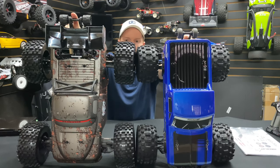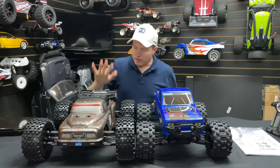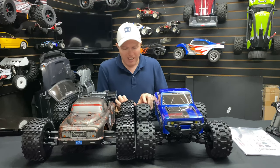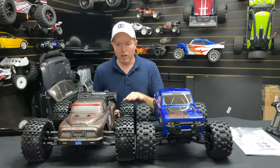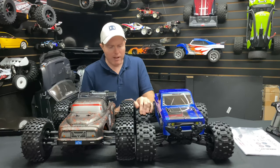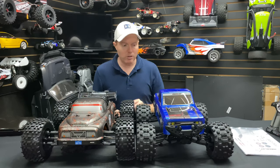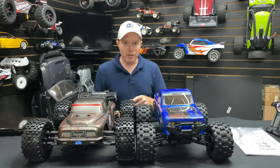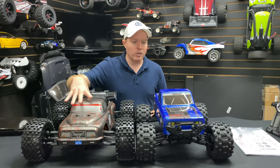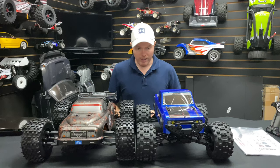The overall chassis size is about the same - the wheelie bar is just longer on the Dementor and angled differently. The Kaiju's wheelie bar is adjustable while the Dementor's is stationary. Both tires feel like they'll balloon a bit. We'll put belted tires on both and see who's faster. The Dementor is 500 plus dollars; the Kaiju is $399.99 - not a bad deal.